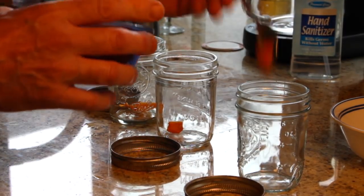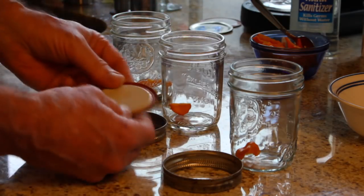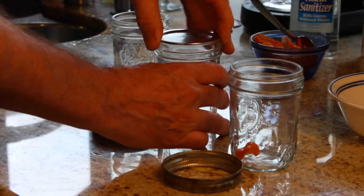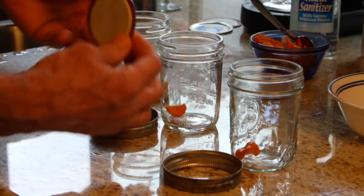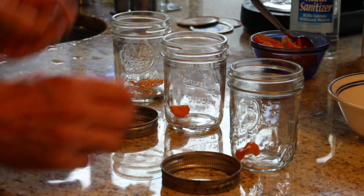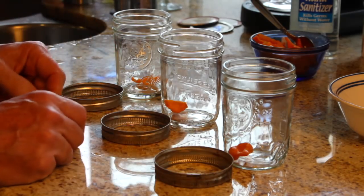You said you can't reuse the lids? The lid can only be used one time because it has a rubber seal around it. Once it gets used one time, the seal gets deformed by having been seated, so we need to start with a new rubber seal to make sure the jar properly seals. They're easy to get — Ace Hardware has a great selection of canning supplies, and local grocery stores like Albertson's carry them as well.